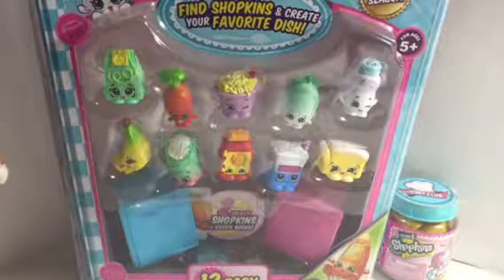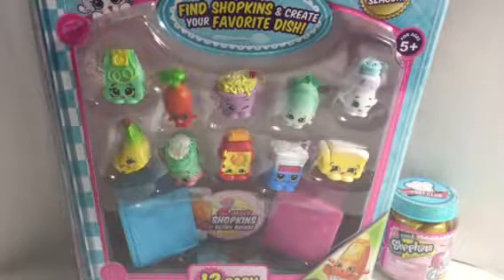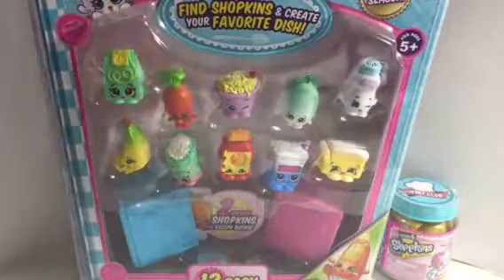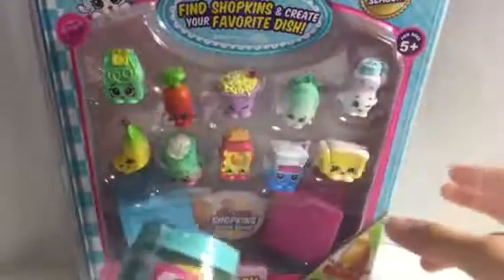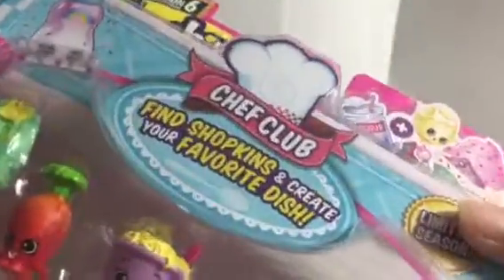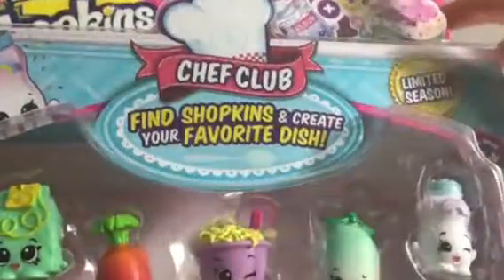Hey guys, sorry for not uploading a video in a long time because the app I'm using needs more updates. Today we're gonna open this Season 6 12-pack. Tell me in the comments below if you like this new background — my brother just made it. This is a Chef Club find Shopkins and create your own favorite dish.